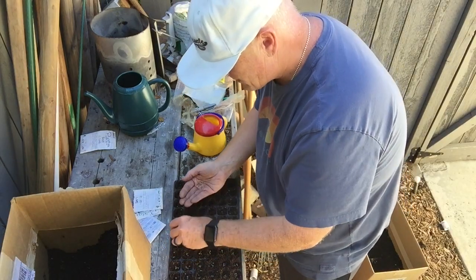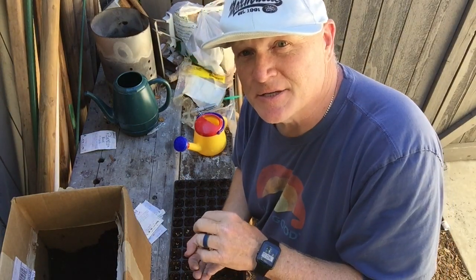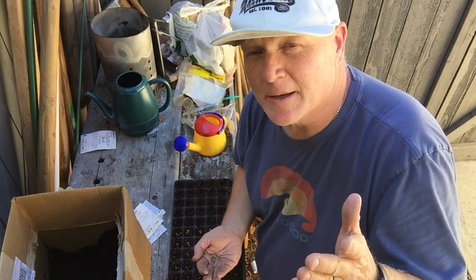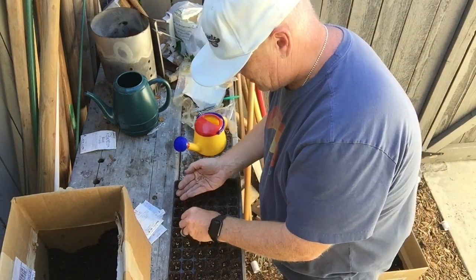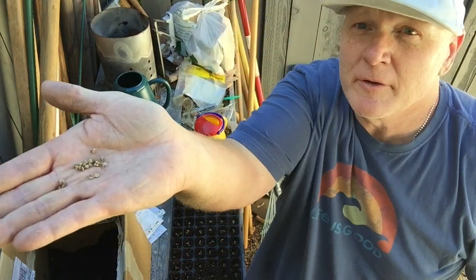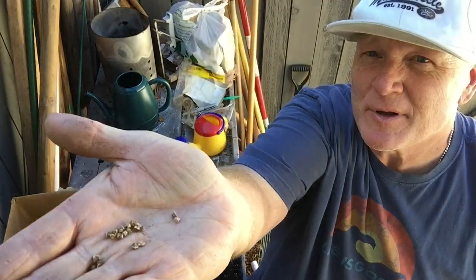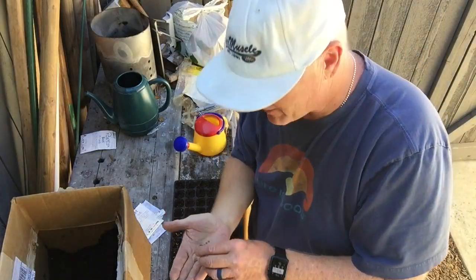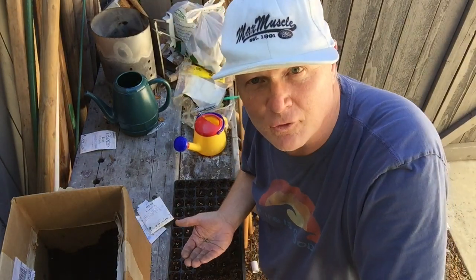One of the biggest mistakes home gardeners make is they plant seeds too deep. The second biggest mistake is they over water, and third, they under water — so try not to do any of that. Beet seeds are kind of cool looking — they're like little clusters, they look like they're from outer space. If I find really really small ones I try not to plant them; I go for the ones that look a little meatier.